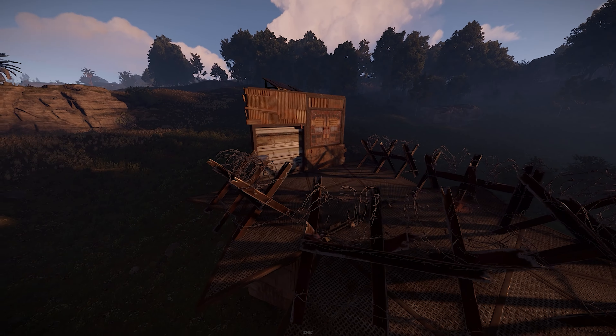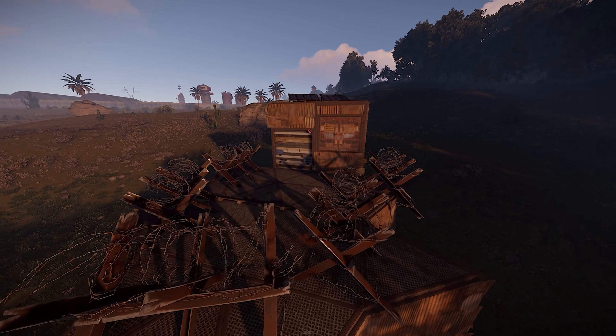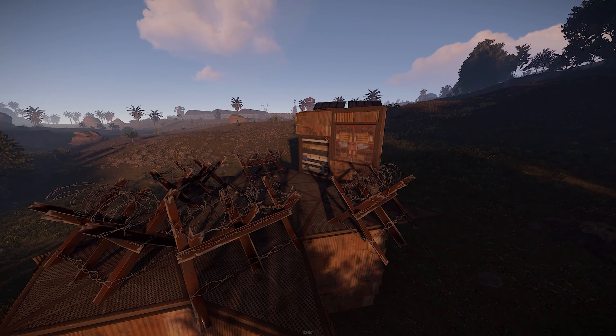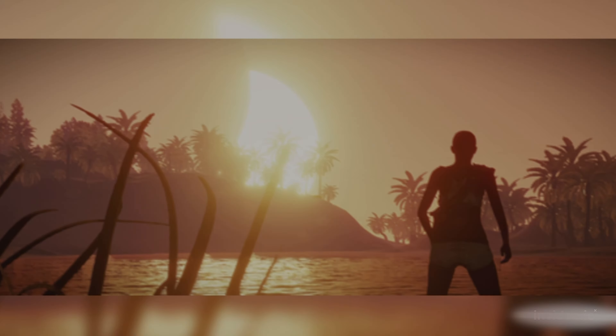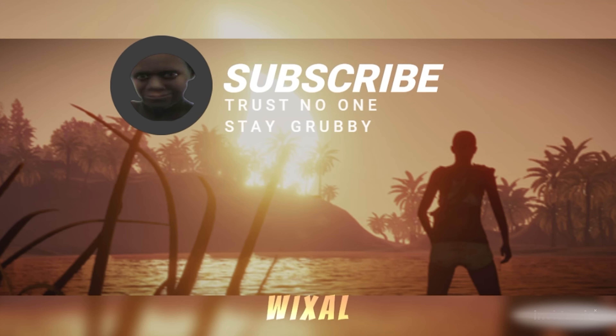Hello everybody, I hope you found the video useful and I hope you enjoyed it. This is a bit of what you can expect the base to look like if you go and add a little bit more of your own touches. I hope everybody enjoyed the video. Please don't forget to leave a like and subscribe — it would be greatly appreciated and I'll catch you all in the next one.